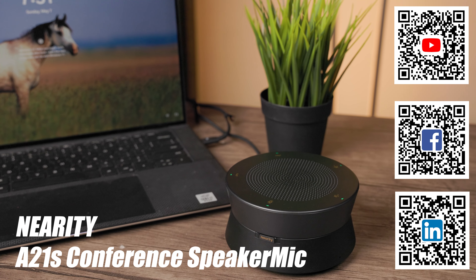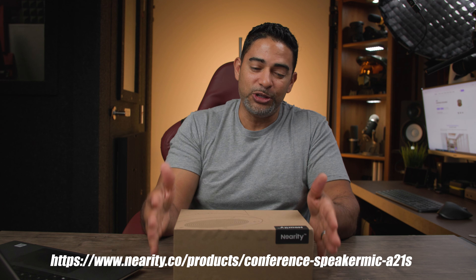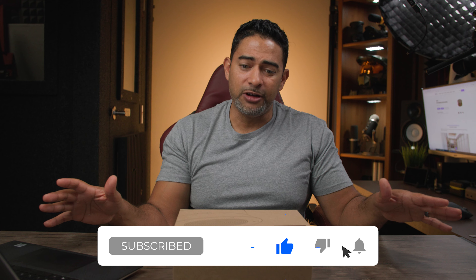Today we're talking about the A21s conference speaker mic by Nearity. Out of all the conference speaker mics I've reviewed, this one is the most well-balanced sounding speaker mic out of all of them, and that's a good thing. Let's get straight into the unboxing.